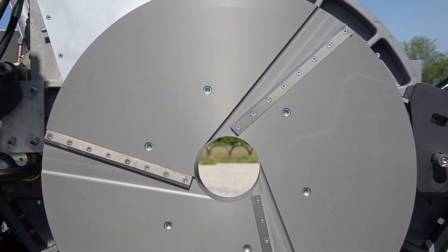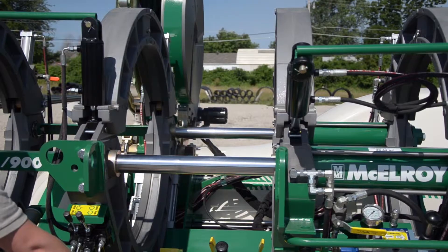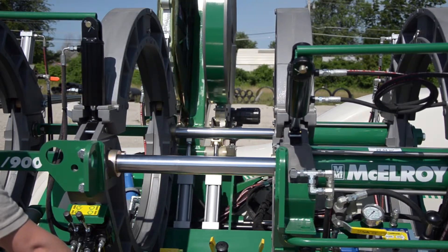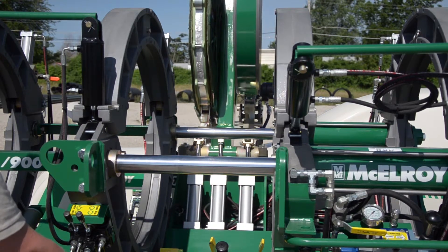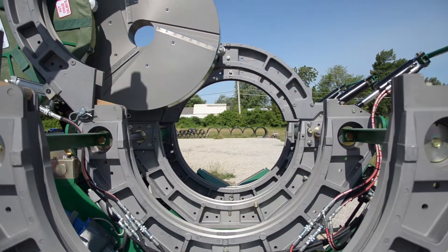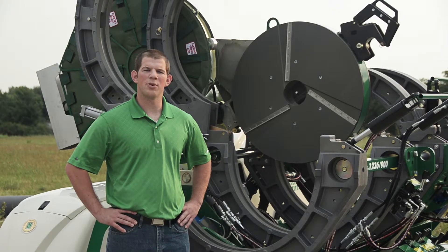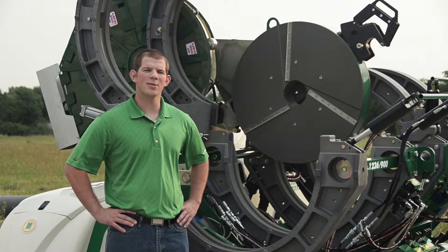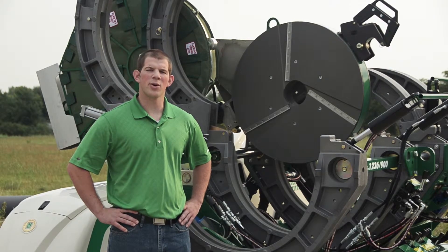The hard anodized aluminum blade holders are durable and corrosion resistant. The facer hydraulically indexes and pivots in and out of the fusion machine, which not only saves time, but also means you won't need to use any heavy lifting equipment to insert and remove the facer. The facers on the large diameter machines also give you the flexibility to remove the facer from the indexer and use as a top-loading facer.